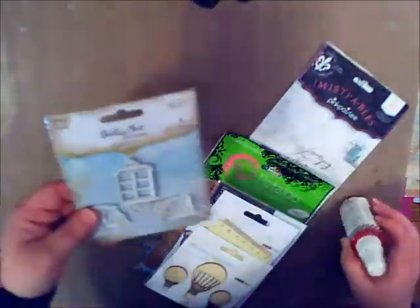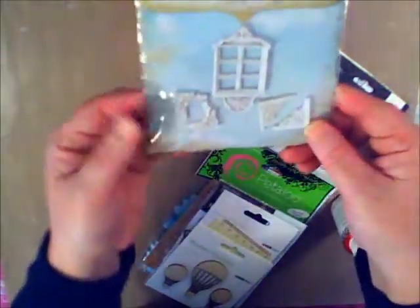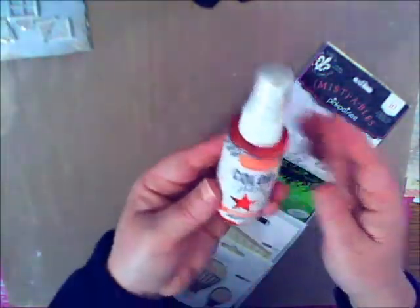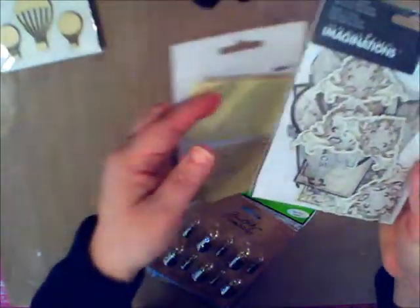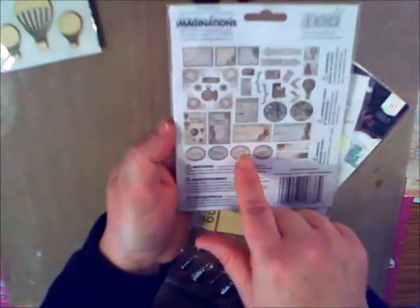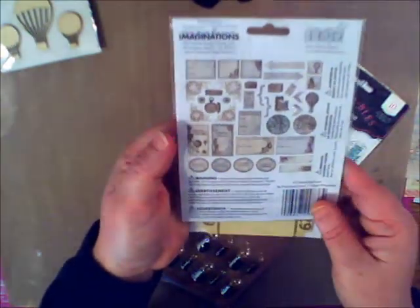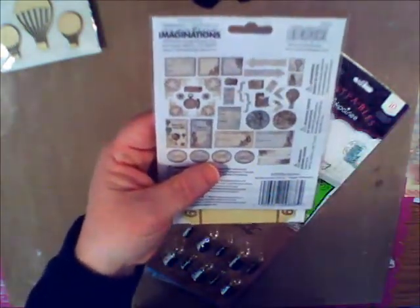The next add-on I want to show you is our embellishment add-on — holy mackerel! We have some shabby chic Prima resin pieces. I love these photo corners. We have some Kaisercraft wooden flourishes to match our Creative Imaginations paper. Journal tickets — look at all these little tiny pieces from Creative Imaginations. I love buying sticker packets like this because you can really have a good time and add layering to your page. Look at the light bulbs — I'd put this over my head because I've got tons of ideas!